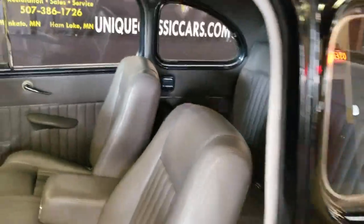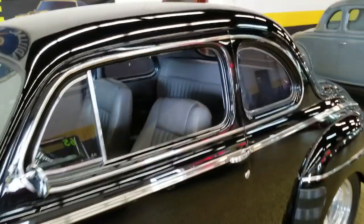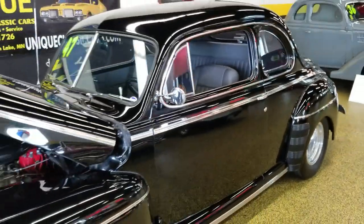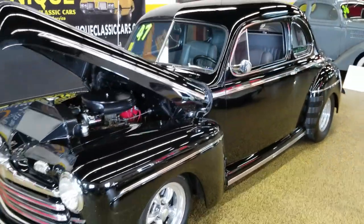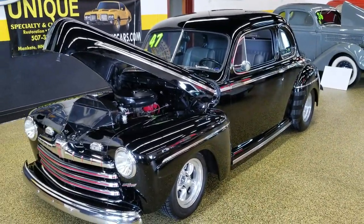Very clean car. You can see all the still pictures of this car on our website at uniqueclassiccars.com. Trade-ins are welcome and financing is available as well.